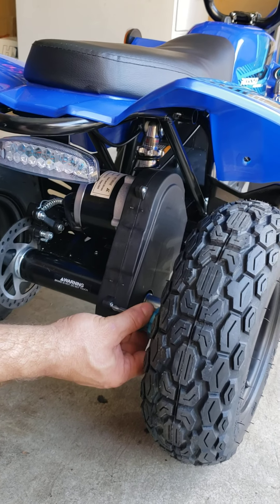To remove the wheel you will need a 5 millimeter hex key and a 10 millimeter wrench. There is a bolt from the back side that you have to remove.